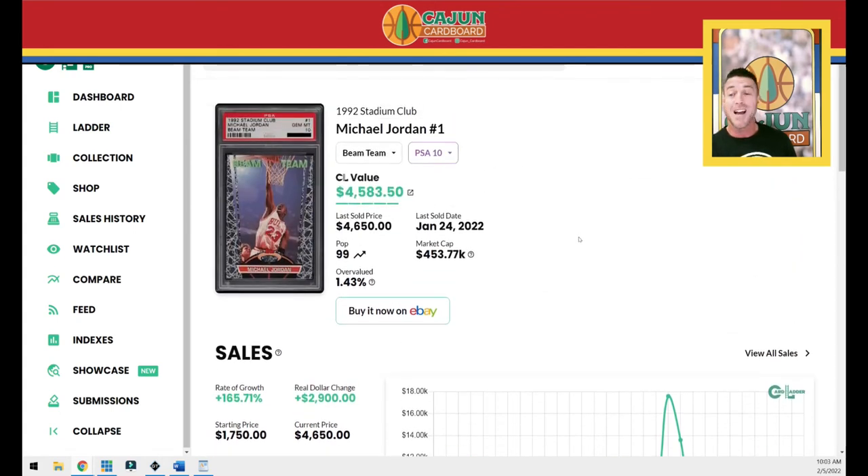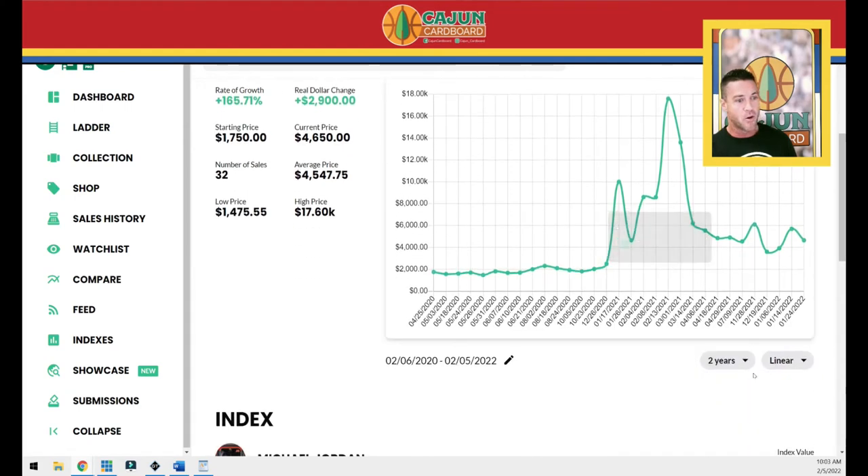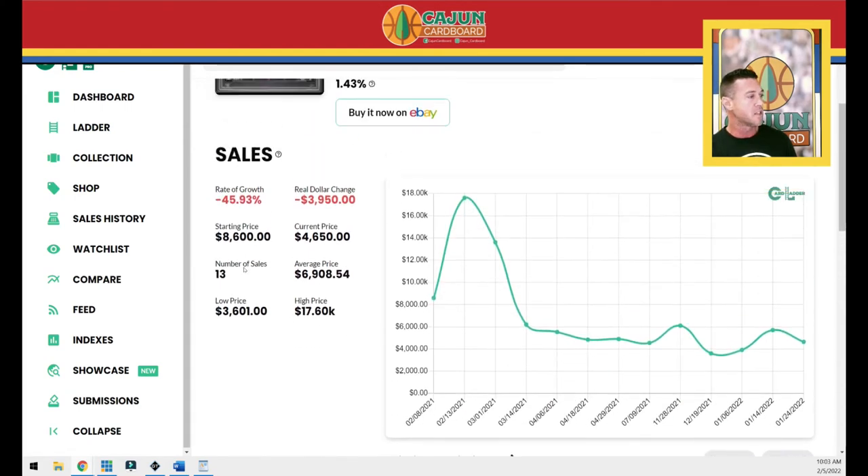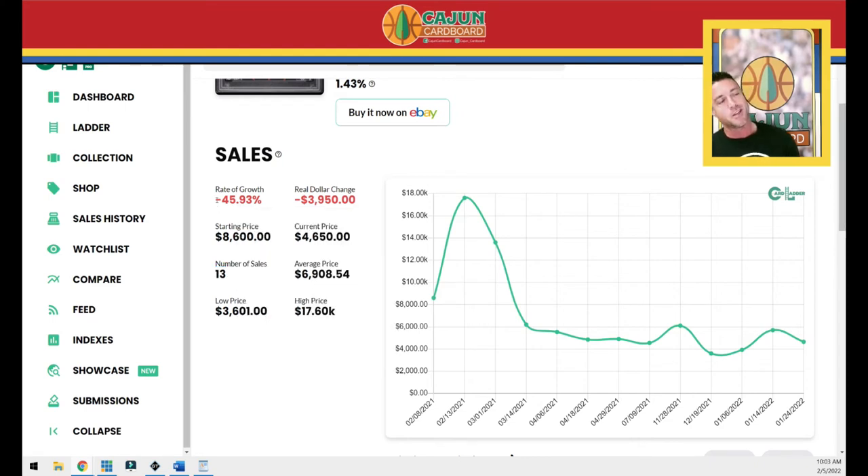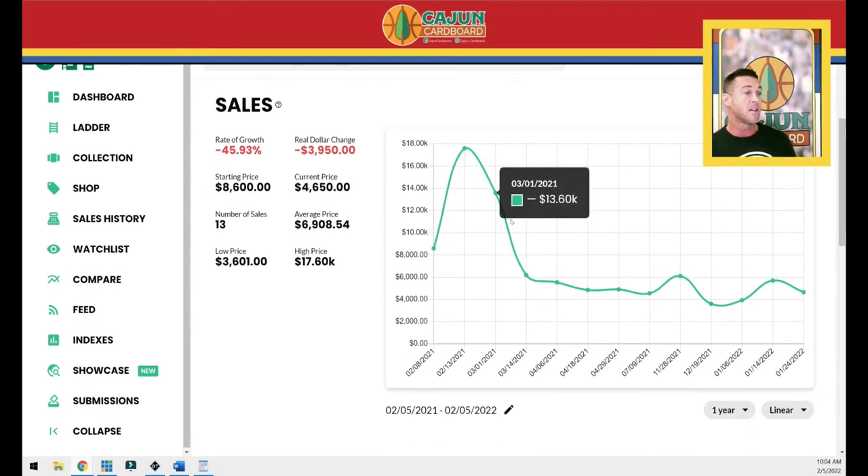This card is down about 46% in the last year — though that's skewed by the February 2021 record-setting $17,600 sale. The population has only had two PSA 10s added since April of last year. Looking at the BGS 9.5 of the regular Beam Team: the card last sold for $20.23 and is pop 169. There are far fewer graded by BGS — only 1,066 total — and the gem rate for BGS 9.5 is about 16%, roughly three times the PSA 10 gem rate.